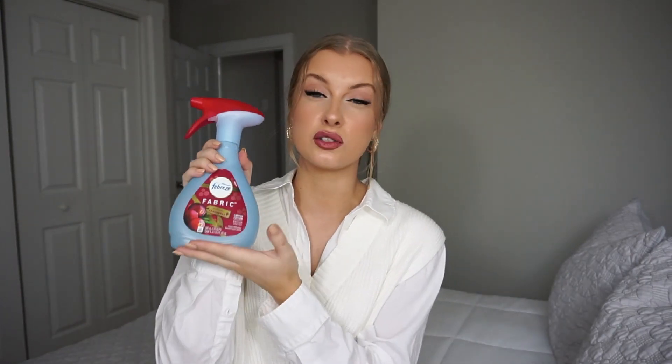Basically you can spray this on any kind of fabric — your sofa, your bed, a closet. And the best thing is this is safe to use around cats and dogs, which I love. I find this is really great to use if you have like a guest room, just to kind of freshen it up a little bit. Obviously guest rooms don't get used too often, so I find this is great for that. I seriously love this scent so much.